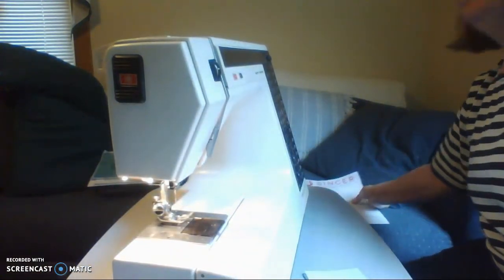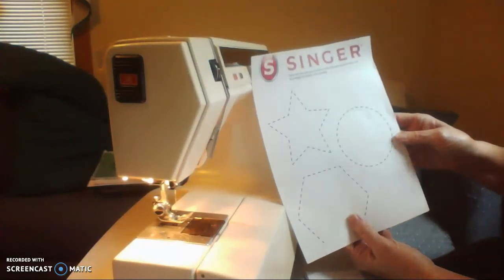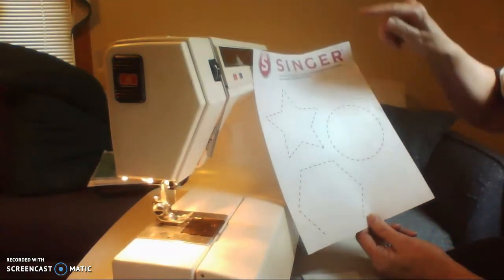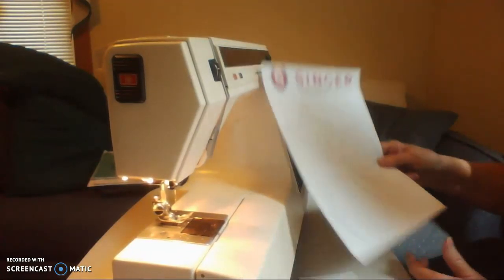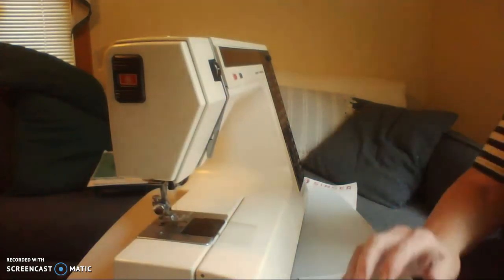The last paper we have today has three shapes: an octagon, a star, and a circle, to cover all of the different types of turning — curves, straight lines, and square corners. Finish all of the lines on each paper and then submit them. And you're done for the day. Turn off your machine and we're finished.